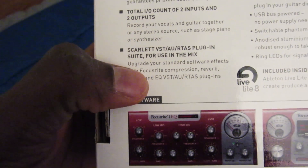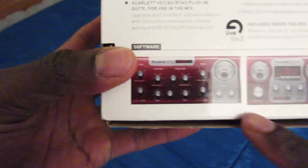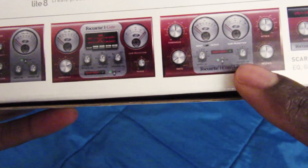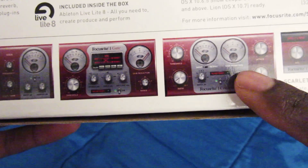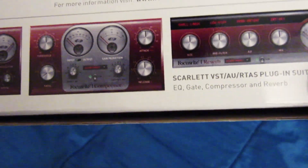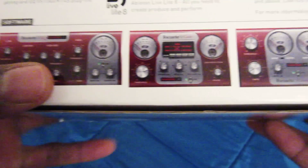It also comes with the Scarlett plugin suite, which I didn't mention in my previous video. We have the Scarlett EQ, the Scarlett Gate, the Scarlett Compressor — which I love the sound of — and the Scarlett Reverb, which I'm not too thrilled with, but I have other options for delay and reverb so that's not a big deal.